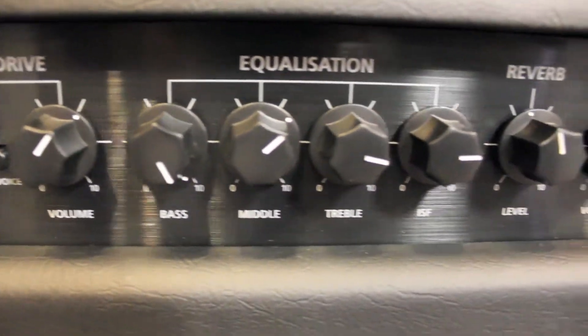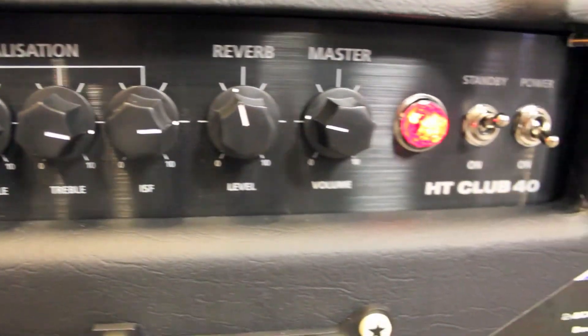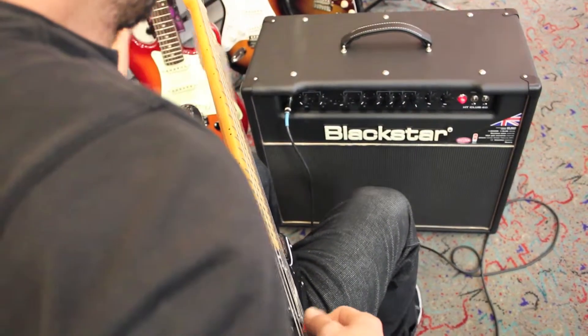Switching to the ISF equipped overdrive channel accesses a further two modes: classic crunch and super saturated lead.